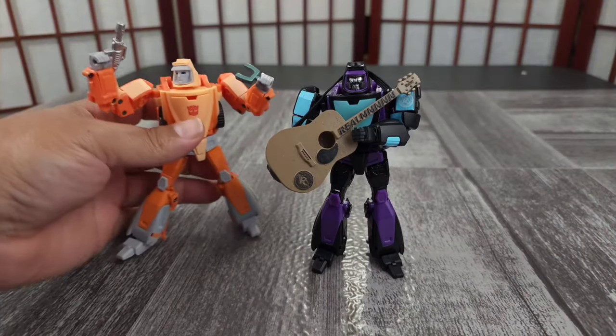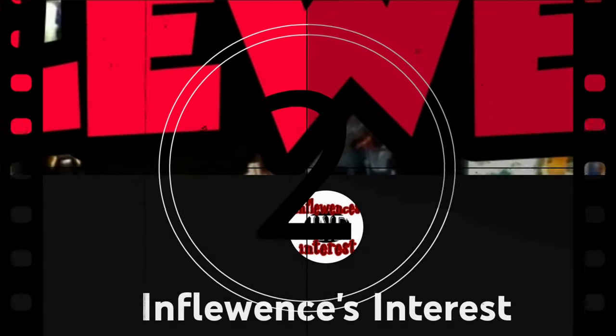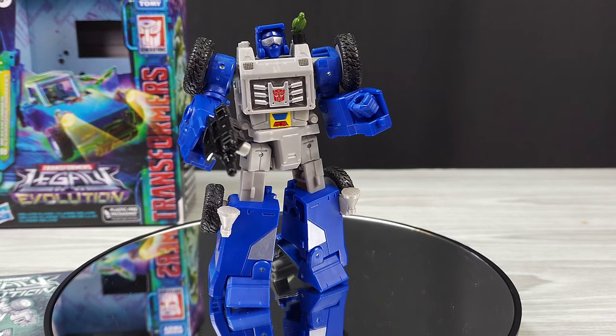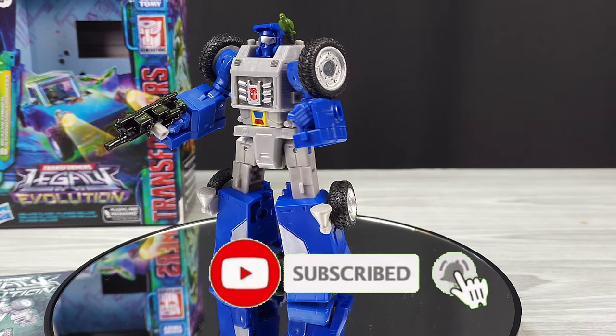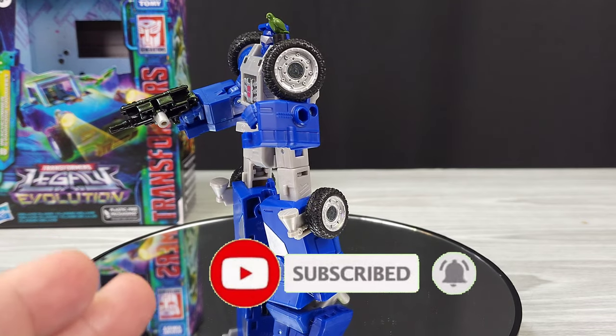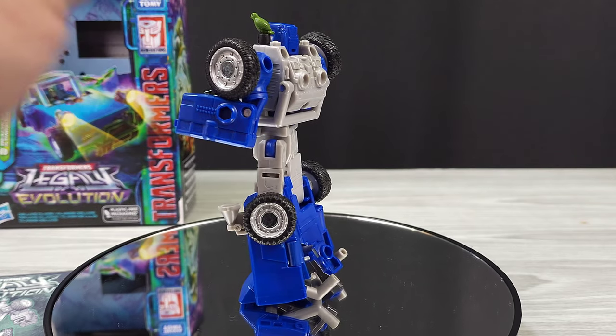Welcome — this channel covers transformers, tech, and the news. Hey, what's going on, this is Influencing Today. I have Legacy Evolution Beachcomber and Paradise Parakeet up here on his shoulder.